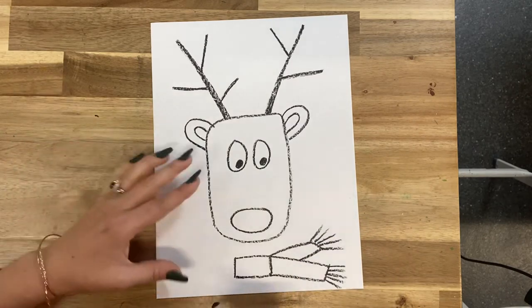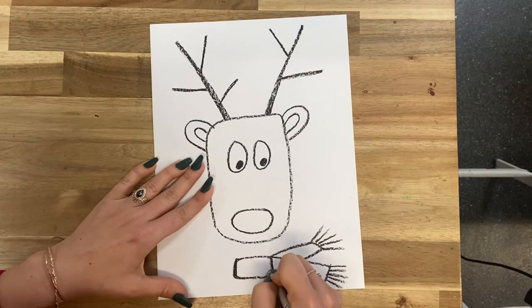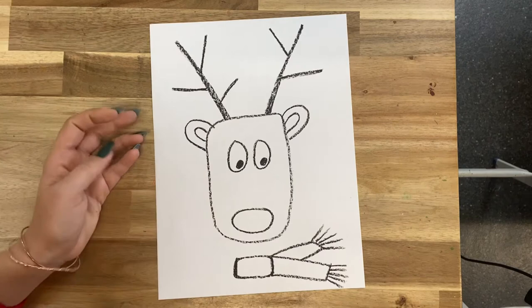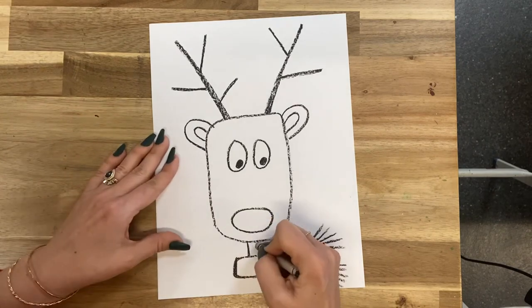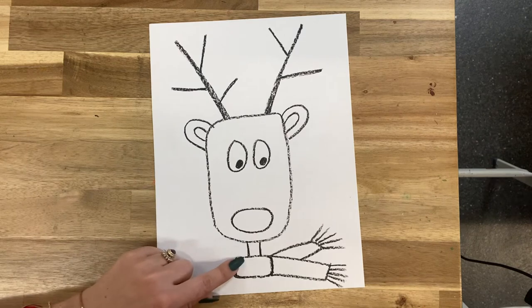Look how cute! And if you wanted to go and make the little edges rounded, that's cool too. And then let's go ahead and give him a little skinny neck — that's two lines between the neck and the scarf.